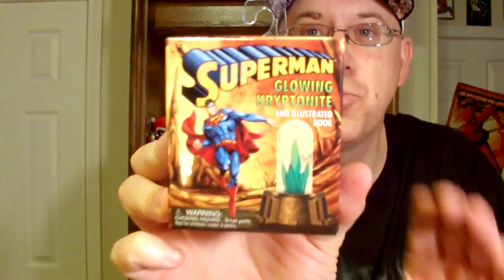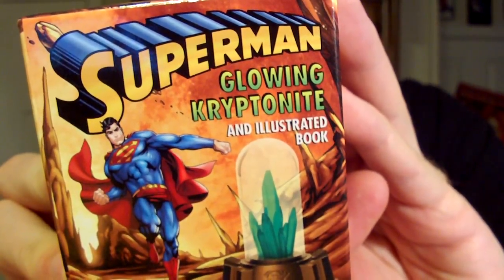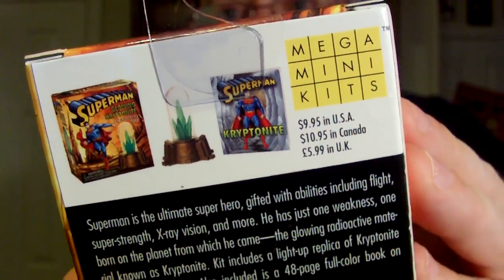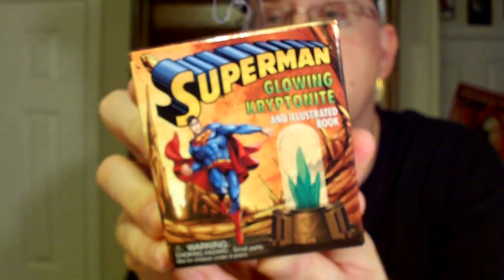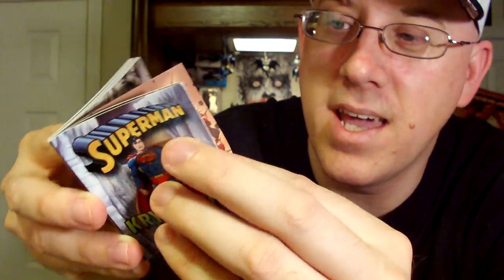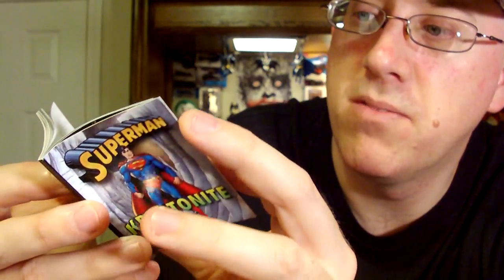The next one I got is probably my favorite one. It is the Superman Glowing Kryptonite illustrated book. You get a little piece of Kryptonite in there that glows. I recommend it for age six and up. It also comes with another little booklet about Kryptonite. It tells you about Planet Krypton, how it exploded, and about all kinds of different types of Kryptonite that affect Superman. It also tells you about some of his enemies, like Metallo.